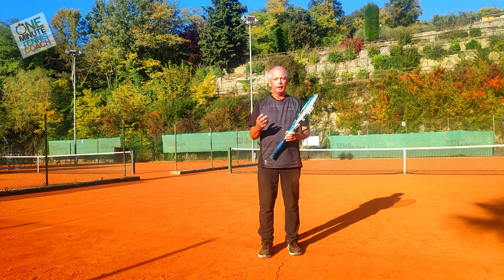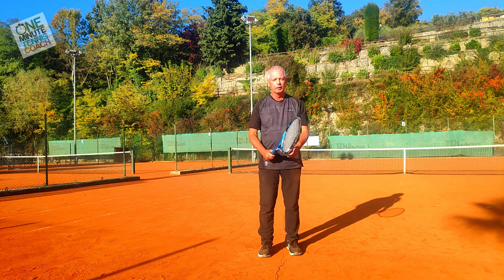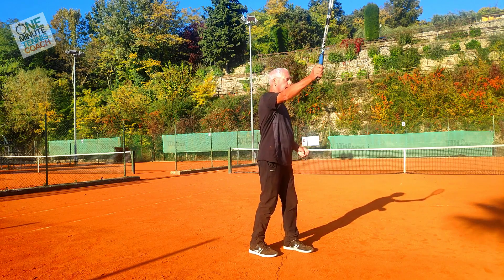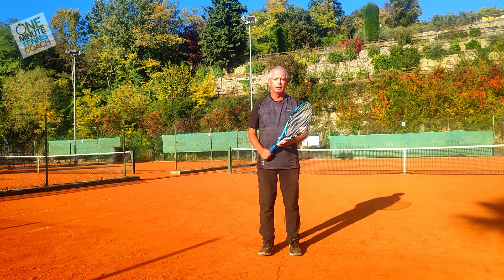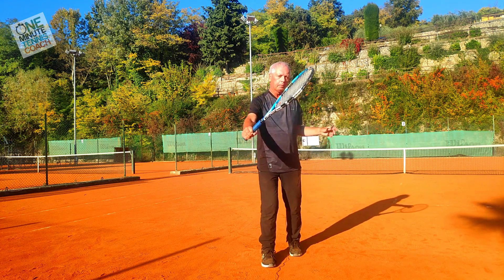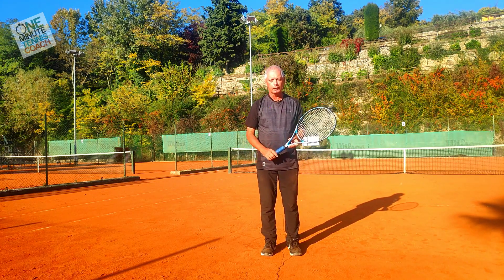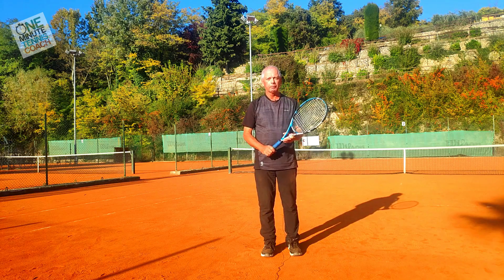If you or your players have a tendency to change grip during the service action — many people who learned to serve with a forehand grip check their grip, it's correct, but then somewhere in the backswing they change to a forehand grip. Here's a simple solution: make the service stroke, then have somebody feed you the ball for a backhand volley. If you've changed the grip, the backhand volley will feel horrible and very uncomfortable. That way you're encouraged to keep the grip through the service action.